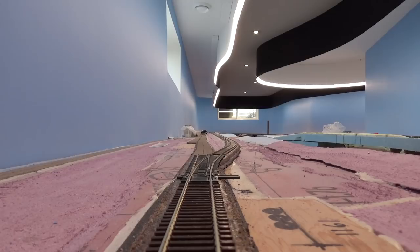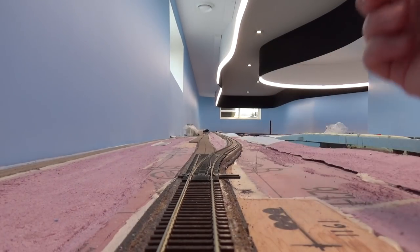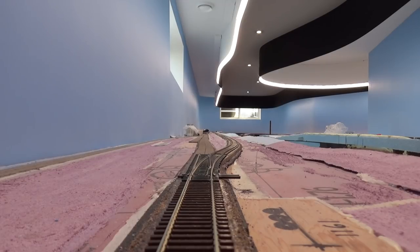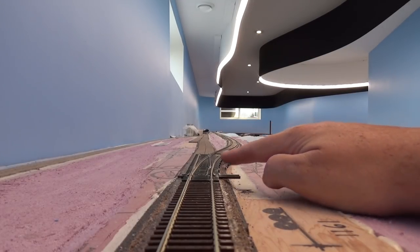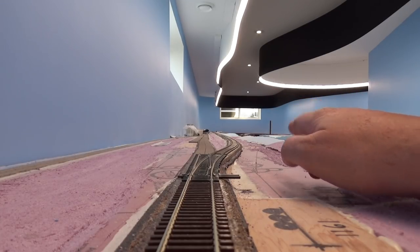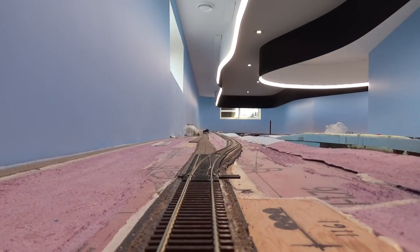Looking westbound past Lake Louise, we've got the turnout here — the Pico number 8. This is where the single track ends at Lake Louise. We've got the north track, which is the new line going up to the right at a 1% grade, and the old line will go straight through past the station before beginning its ascent.